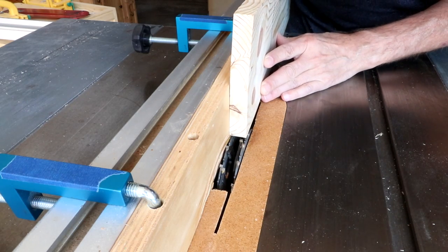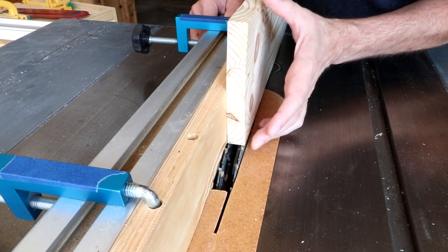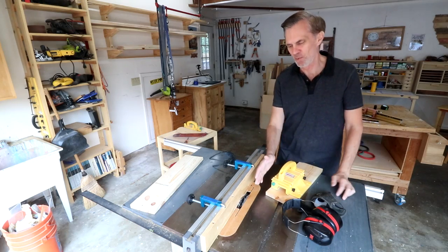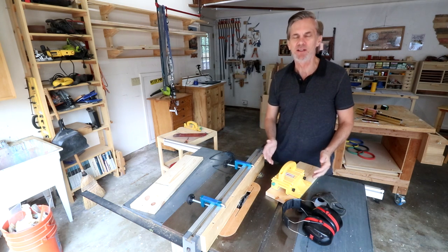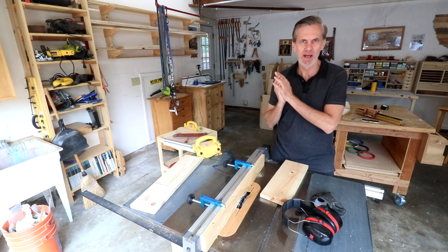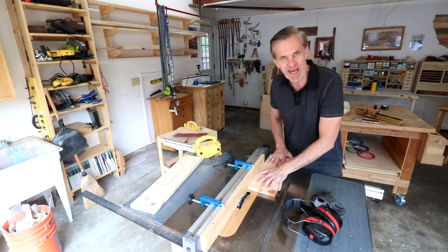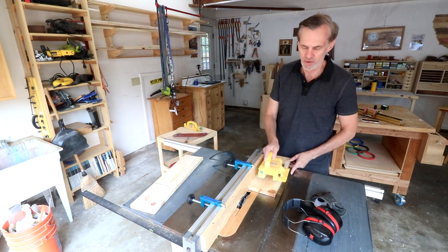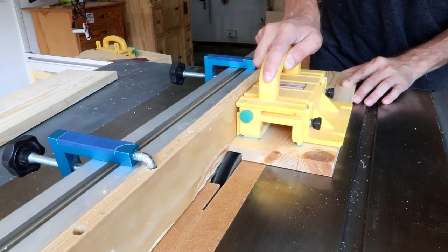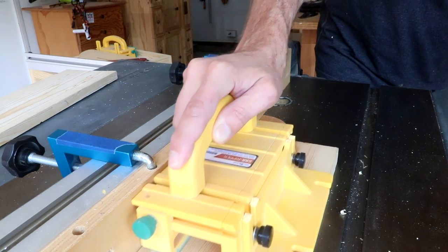Use a scrap board to dial in the width of the cut. I want to start with a cut that's a little too narrow and then widen it if necessary. It might seem intimidating with all those blades in the saw, but keep in mind you're not making a through cut — the board isn't being cut into two pieces, so there's no risk of kickback. Still, make sure your fingers are nowhere near the blades. Always use a gripper or push block to keep your hands safely away. I usually like to cut it twice — the second pass cleans up the cut.